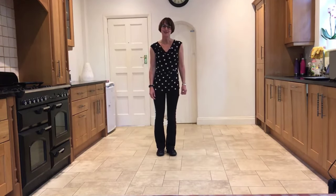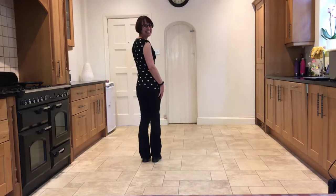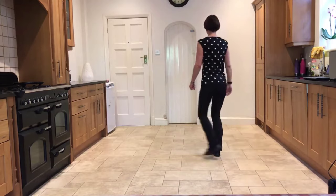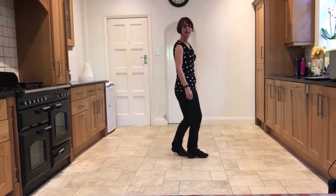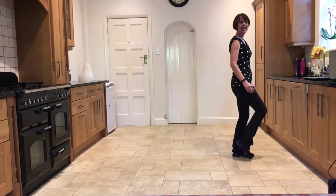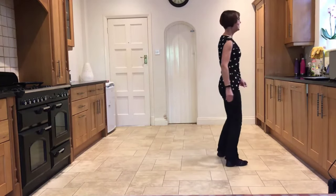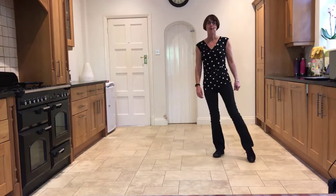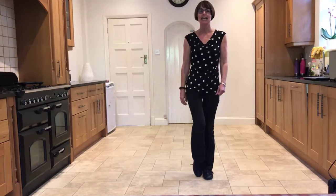Let's go around the four walls without stopping. Weaving out to the right — five, six, seven, and: side, behind, side, cross, side rock, cross, hold. Side, behind, side, cross, rock, turn, step, hold. Point, step, point, step, touch out, in, out, hold. Step, point, step, point, touch in, out, in, hold. Side, behind, side, cross, side rock, cross, hold. Side, behind, side, cross, rock, turn, step, hold. Point, step, point, step, touch out, in, out, hold. Step, point, step, point, touch in, out, in, hold.